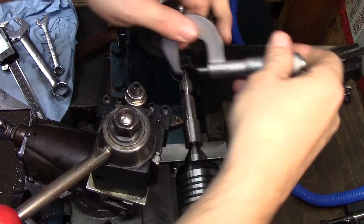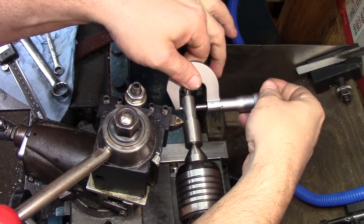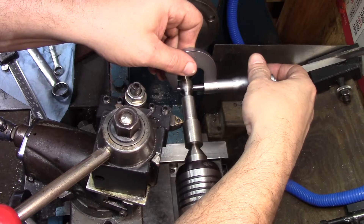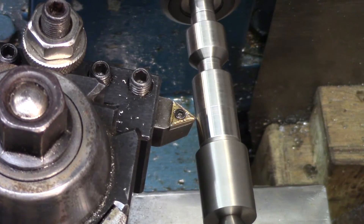So when I put it in that collet, I know that somewhere mounted in that collet, this thing is going to be as accurate as I can get it.